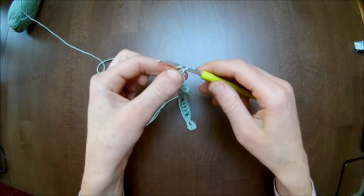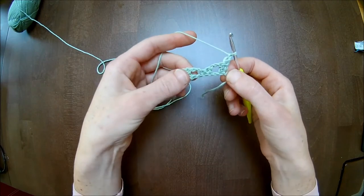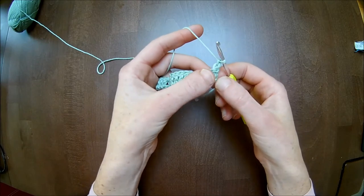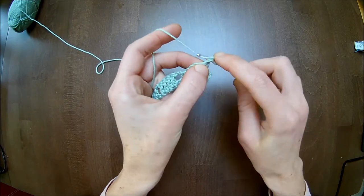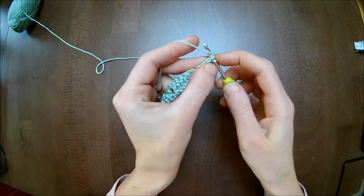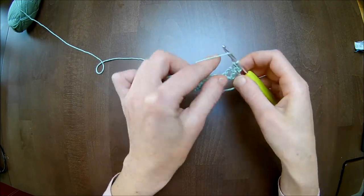Chain one and turn. Now on the double crochets you make each one single crochet, and between them you make a chain of five — only in this row. First single crochet. Second single crochet. Now chain five: one, two, three, four, five.